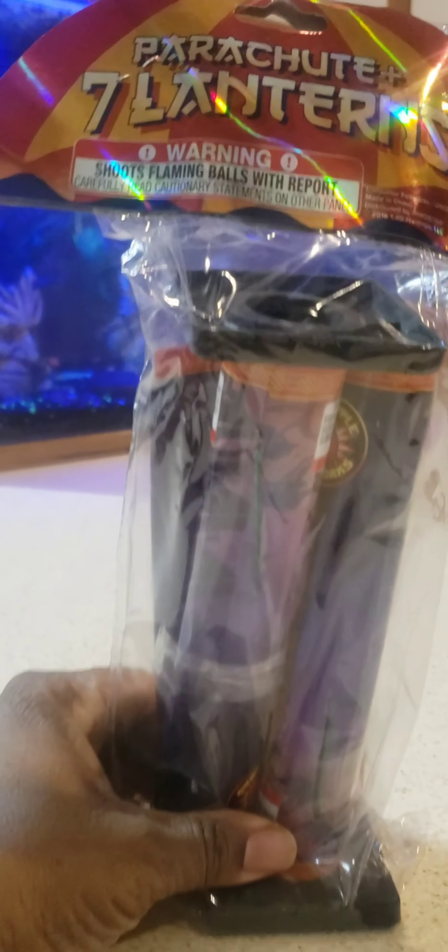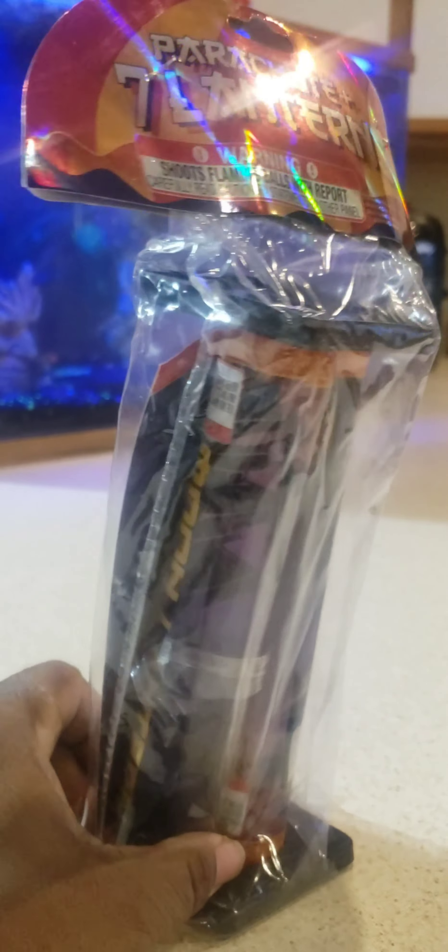Hey, what's up guys? Big Brother Pyro here, today with another video. Today we're going to be looking at a Red Apple product called Parachute in Seven Lanterns. It comes with two parachutes — it's a unique parachute, and that's how it looks.